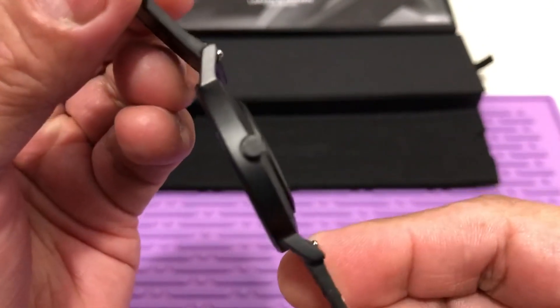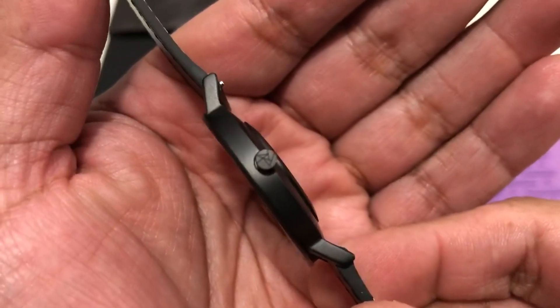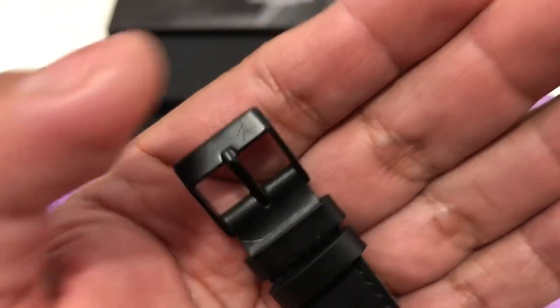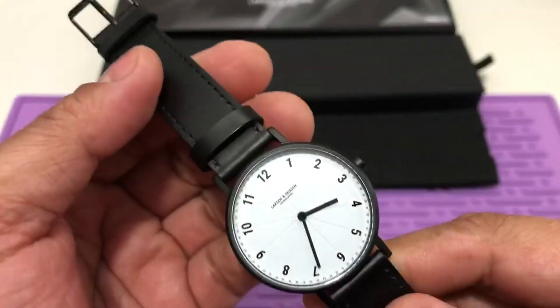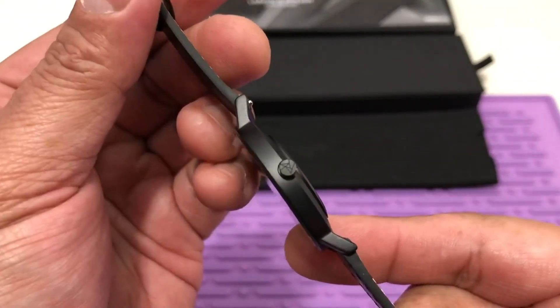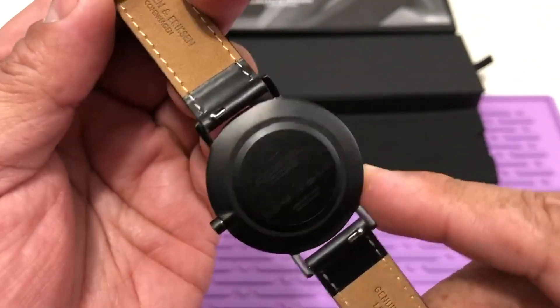The crown is signed with the Larsen and Ericsson logo, as well as the buckle and tang, which is stainless steel PVD coated. You have the logo right there. The case is made out of 316L stainless steel and it is PVD coated.